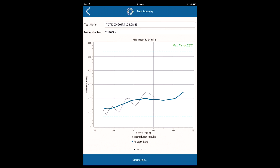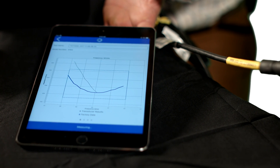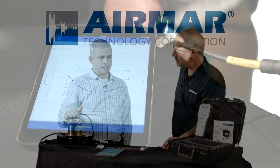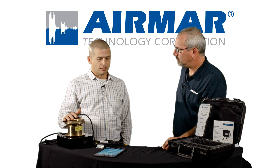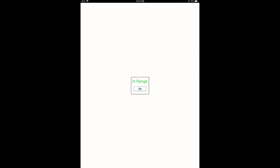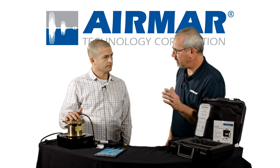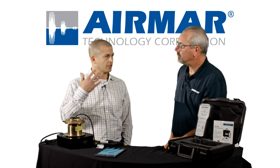A plot's going to come up on the screen. You're going to see factory data or serial number data, and then you're going to see the data of the unit you're actually testing. Now they might not match identically — we use sophisticated equipment in the lab in a very controlled environment to take the factory data, while out in the field there are a lot of other factors, whether it's the environment, whether you're on the test block or in the water. The response curves from the TDT should closely match if everything's working well, but you will see some variation. The software knows if it falls within range or out of range and will report that back to you.